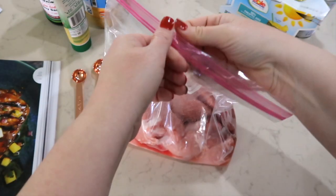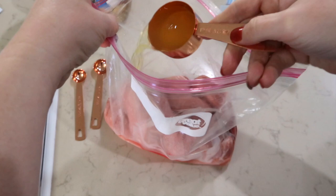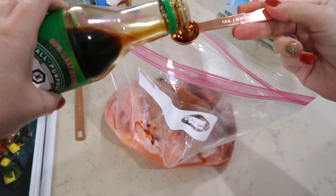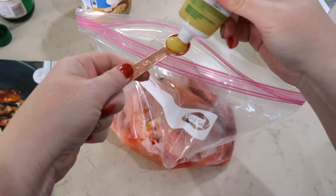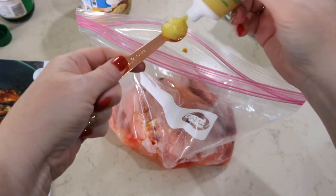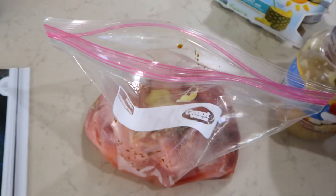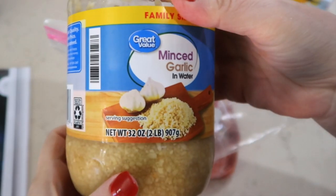Tonight's dinner: teriyaki glazed grilled pork chops with pineapple salsa. We have our pork chops and I'm adding a fourth cup of pineapple juice, four teaspoons of low-sodium soy sauce, a half a teaspoon of ginger — you can use fresh grated ginger — and a large clove of garlic. The recipe says crushed but I use minced. I'm going to put the pork in the refrigerator for about 30 minutes and let the marinade do its job.